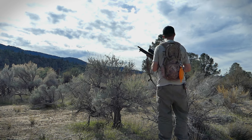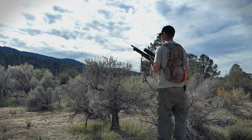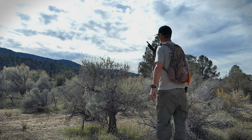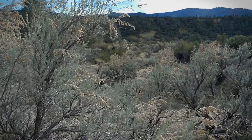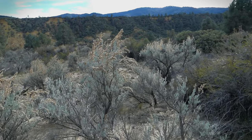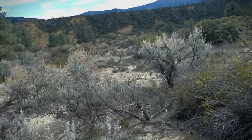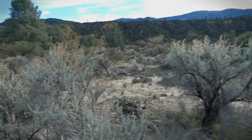So I did spot a jackrabbit and he was running through here, which is some really thick sagebrush. Marley and I are going to hike out into this area really slowly and we might be able to spot him. But in any case, we know they're here. I wish I could have gotten it on camera — he ran pretty good, and when I spotted him he was just about 50 yards.